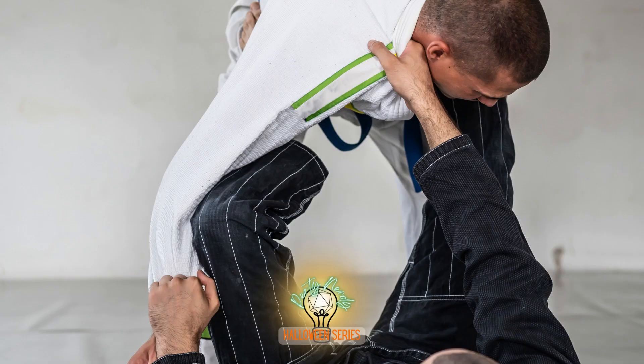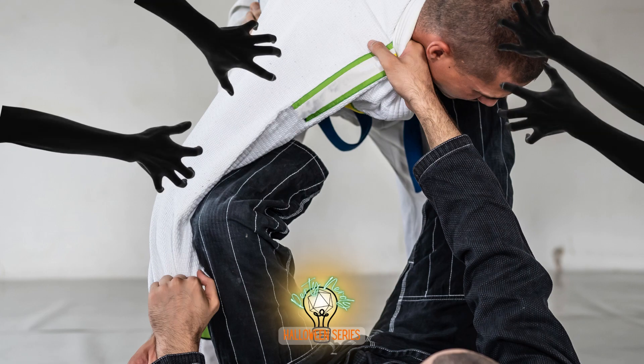Give your monk a curse and gain power from a malevolent entity, flavoring your grapples with haunting grasps. Imagine it now — spectral hands emerging from the shadows, hungry and clutching for your enemy's soul as you take them down.